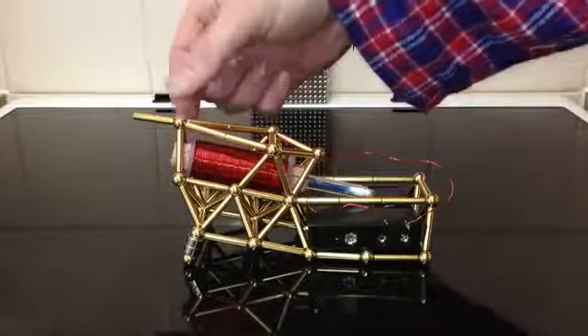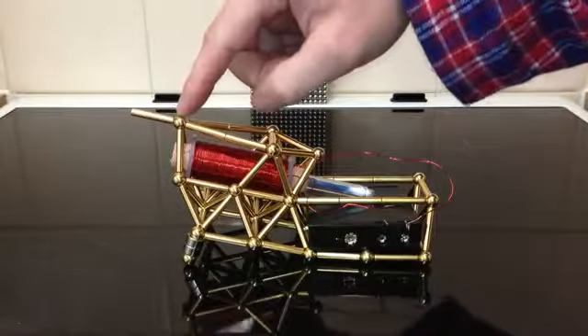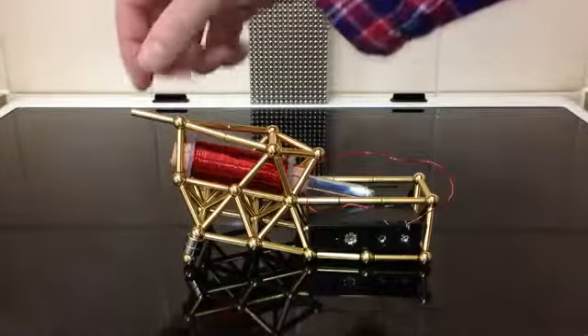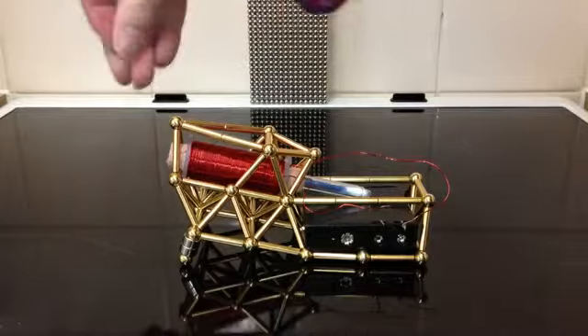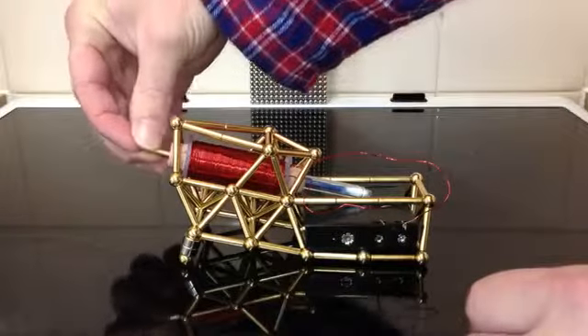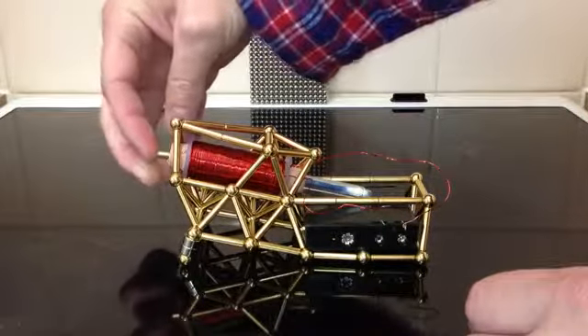I'll put that in there and usually stick it to that bit — see if it's going in the right way. So that's the right way; it's going the other way, which means it will try and shoot it out that way, which I don't want. A little bit tricky getting them in because there's a lot of magnet activity going on there.